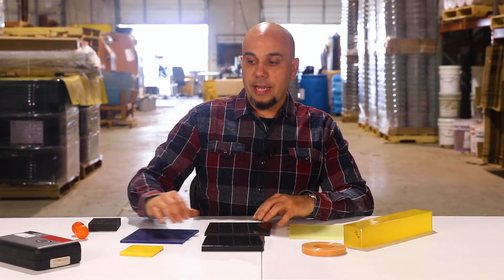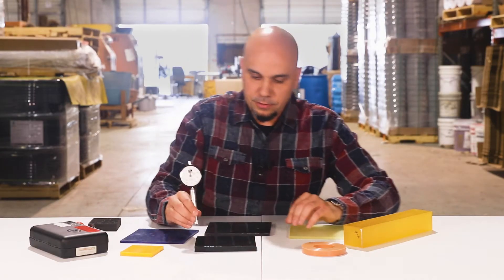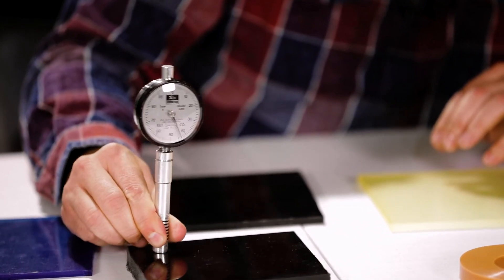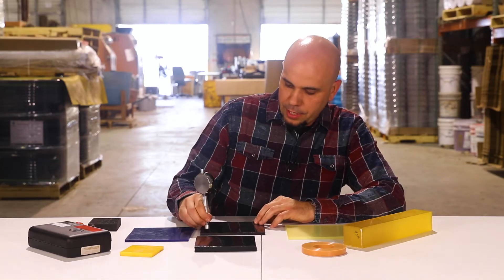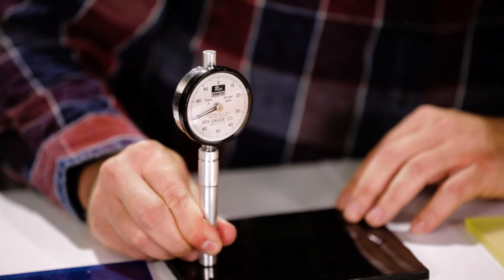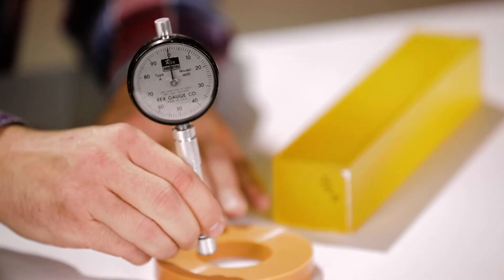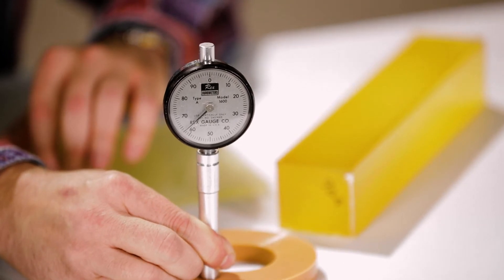The durometer is measured with a durometer gauge. I have one here. We keep these calibrated according to ASTM standards. You can see on this one I'm getting a 42A. This sample here is measuring a 65A. This sample here is measuring just below a 75A. These are the type of products that would make excellent seals. This part here measures just above a 60A, and this is actually one of our kappa rings that is used in the bottling industry.